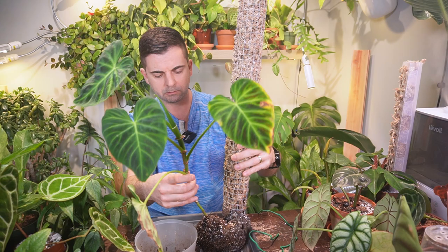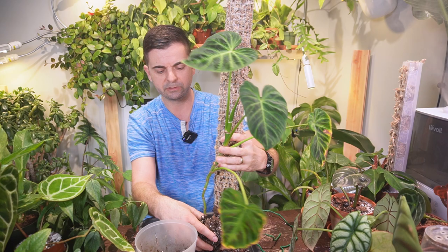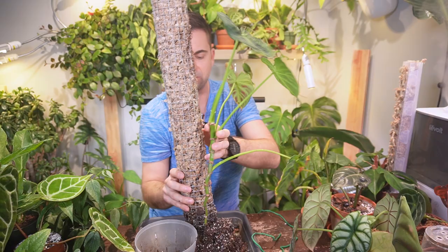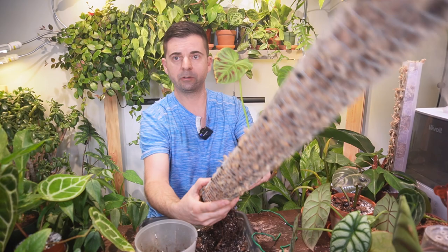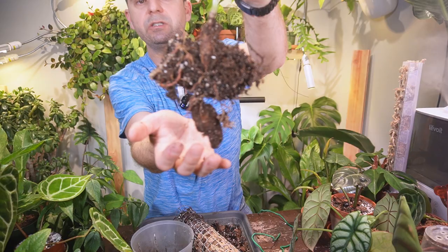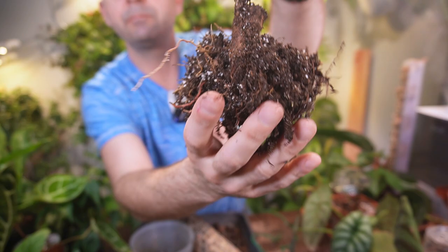There was a panic there for a minute — it looks like there may be a little bit of root rot on this. The roots definitely grew into the aroid soil portion at the bottom, so I'm going to have to lightly pull the two apart. Actually the roots look pretty good; I got kind of panicked there for a minute. Overall the roots look decent — there were just a couple not looking the greatest, a little bit brown and mushy, but the rest of them have pretty decent roots.